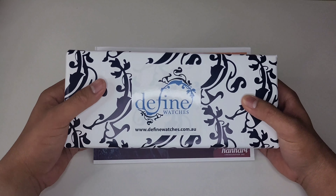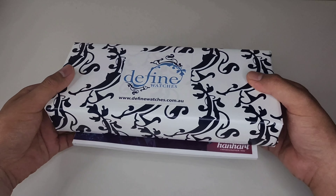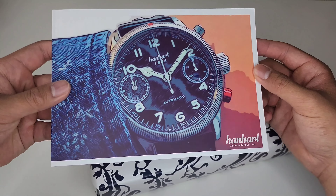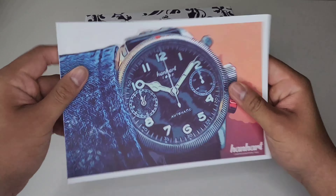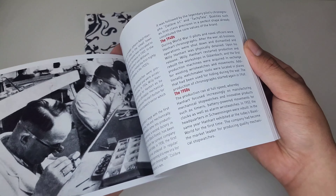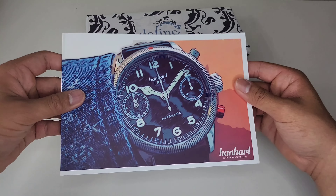Welcome to another unboxing. I wasn't originally planning on recording this, but when I opened up the package and saw what was inside it made me so excited that I thought I might as well share this experience. I really was not expecting this type of packaging. The first thing I saw was this Hanhart catalogue — catalogues are kind of cool to get. It's awesome to see what brands offer in a nice booklet, and it just works as a decorative piece on a coffee table. It gives a bit of history too, and it just makes a really good first impression.